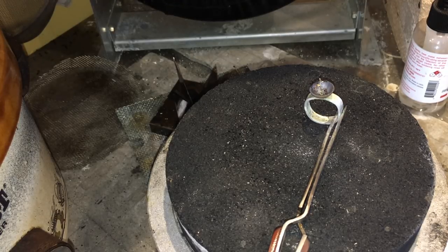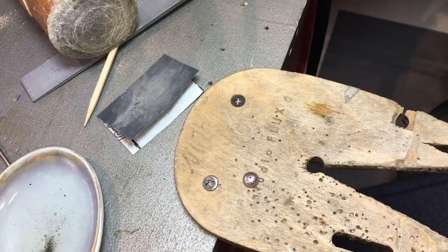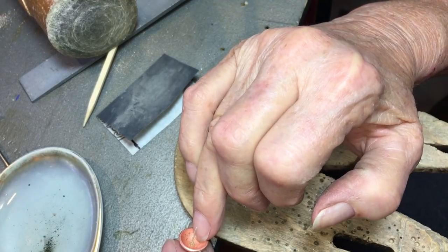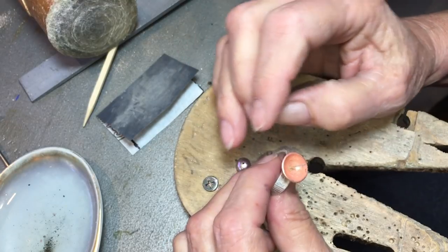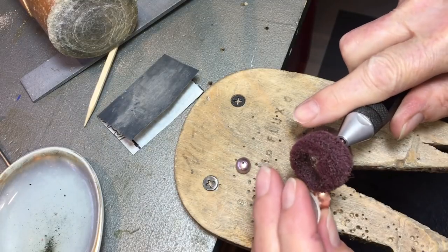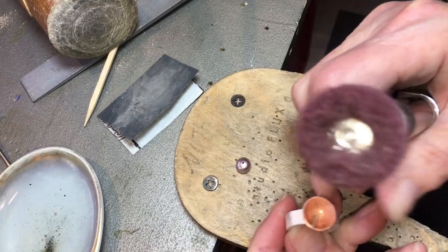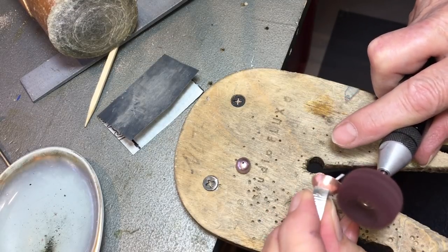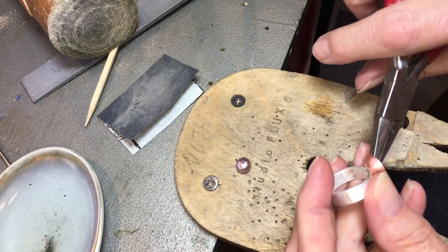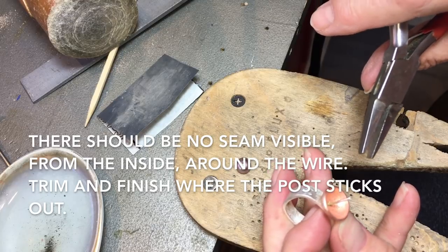I've decided I'm going to apply liver of sulfur before putting the pearl in, because sometimes the epoxy gets on the interior of the cup and the liver of sulfur will not take there — it could look splotchy. I'm doing a really scrubby finish, and I also yanked on this to make sure it was actually soldered — that's important. We don't have a ton of soldered goop in there, so that's good.